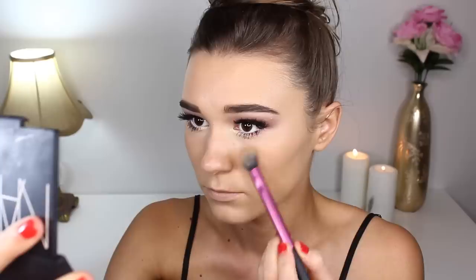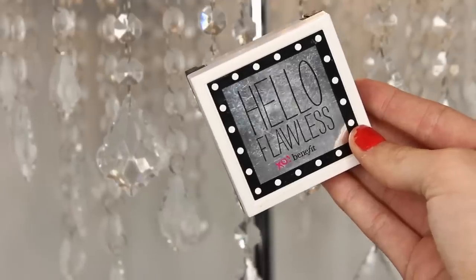We're finished with the eyes! Now I'm setting my face makeup. I'm taking my Crush Cosmetics contour palette and using a really light shade to set under my eyes. To set my foundation, I'll be taking my Benefit Hello Flawless Powder in the shade Honey.